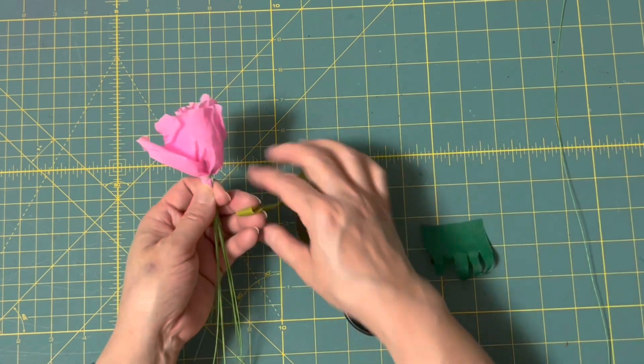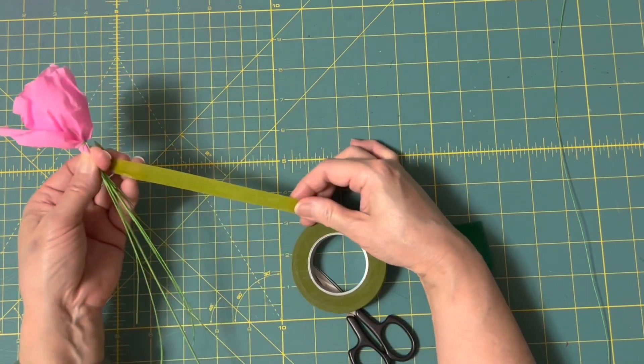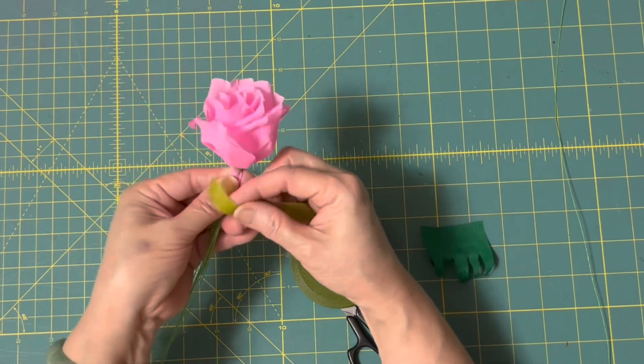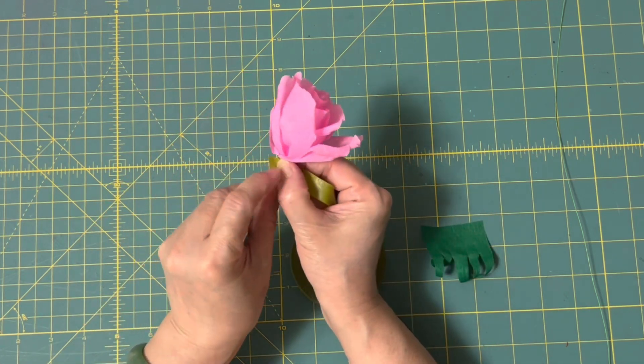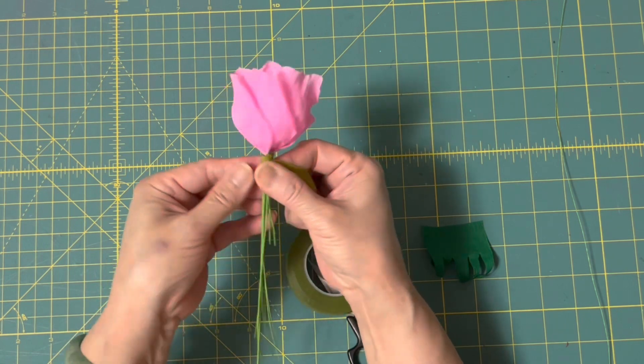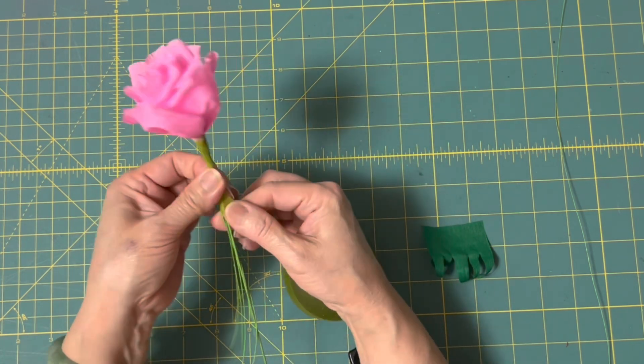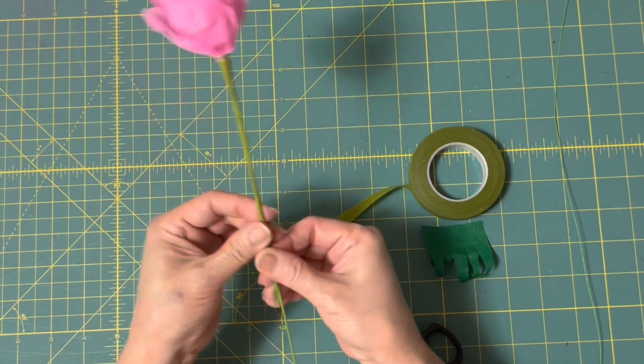有沒有像一朵很漂亮的玫瑰花！那你一樣用30號的鐵絲把它轉兩圈，這時候呢我們要把這個18號的鐵絲放上去，然後把它用膠帶稍微拉開，先固定一圈，把18號鐵絲利用這個膠帶把它這樣纏上去，好，這樣子我們就延長了。